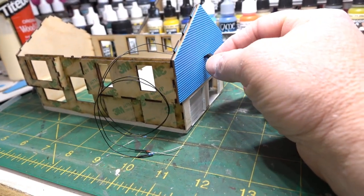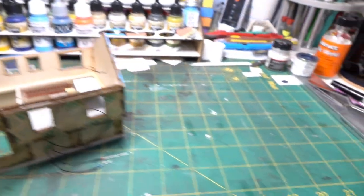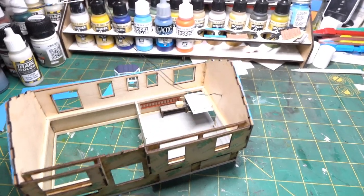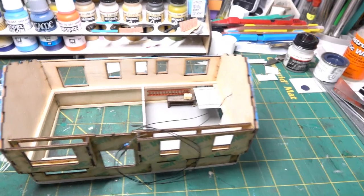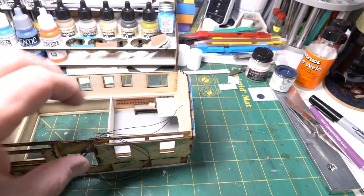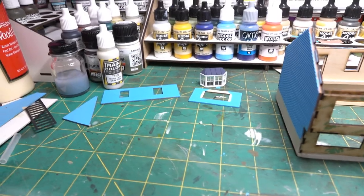I want to get the hole drilled for the spotlight, get it situated, then put some super glue on the outside and inside. But I want to wait until I get the garage lights done and the floor on before gluing everything in, so the wires are ready to be tied into everything else.